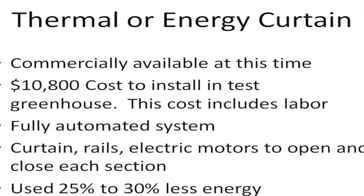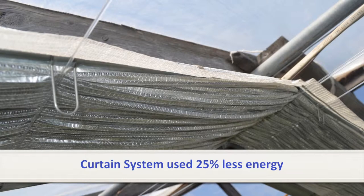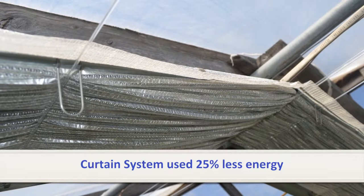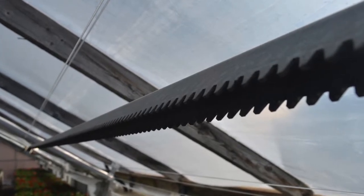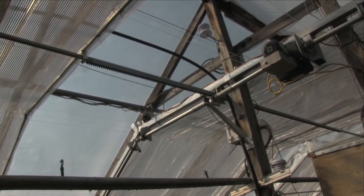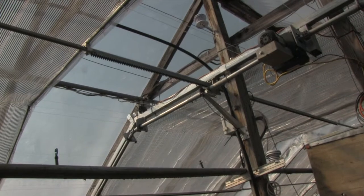Thermal curtains are a woven, aluminized material that can be pulled out or closed at night just above the plants to trap thermal heat and reduce the amount of space that needs to be heated. The curtains can also be closed during hot sunny days to shade and cool the bench area. The curtain installed in our test greenhouse was of the slope-flat-slope design, installed on rails and cables, and retracted in sections when not in use. An electric motor governed by a shade-stat controller slowly starts the opening or retracting process, using either a timer or a photo cell. The curtain moves slowly, which is particularly important on cold winter mornings when cold air is trapped above the curtain, preventing it from rushing down onto the plants all at once.